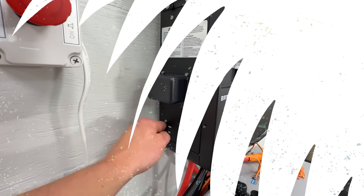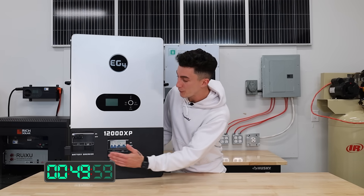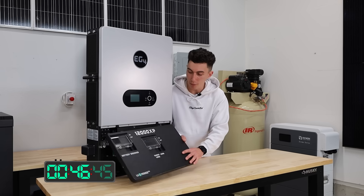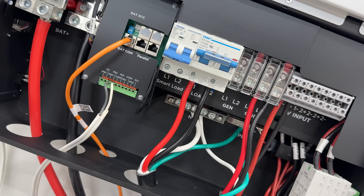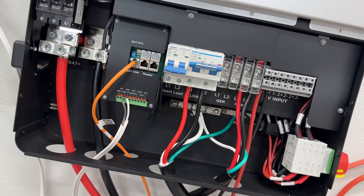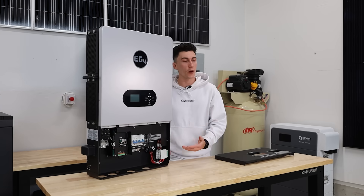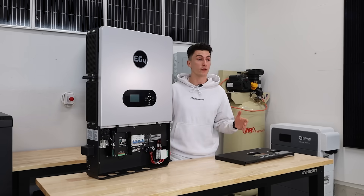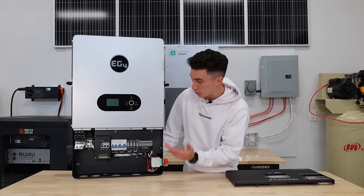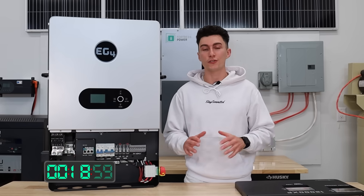On the right side you have your air intakes and Wi-Fi dongle connection. On the front, super simple: you have your load breaker, your smart load breaker — which is pretty cool — and your battery disconnects. Behind the panel, in true EG4 fashion, everything is logically laid out. You have your battery breaker, battery positive and negative connections, dry disconnects, communications, and a generator connection. All terminals for your connections — smart load, regular load, grid input — are nice solid Allen key fasteners, easy to use.